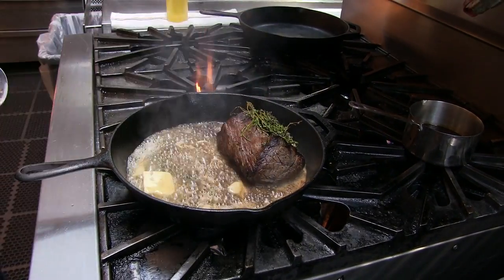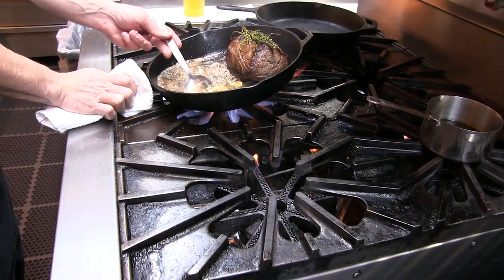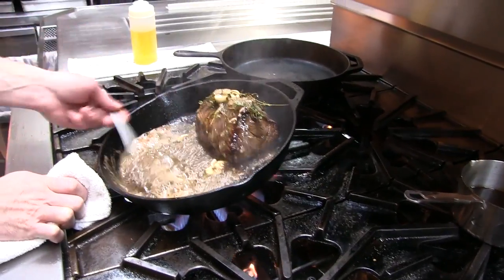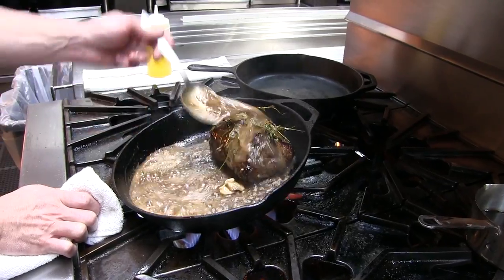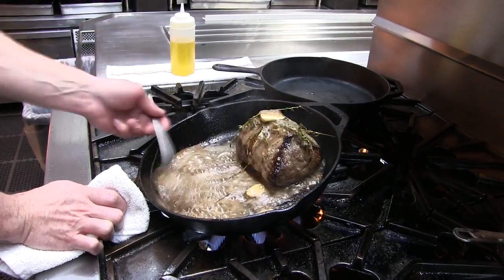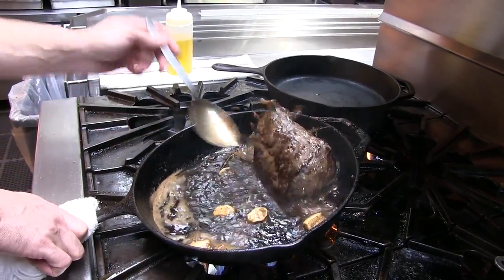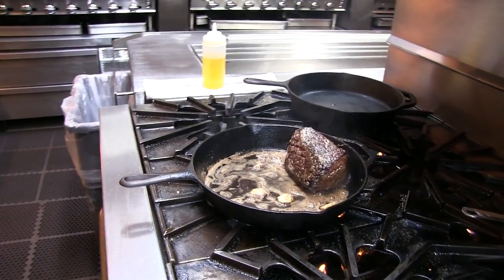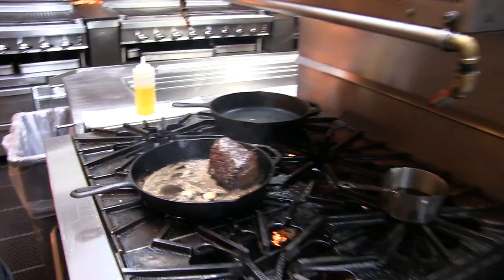Now we'll put that on top and we'll start our basting process. You can smell that thyme and garlic just infusing into the oil right now. After you get it nice and brown like that — we've been basting it for a few minutes now — we're gonna get a resting rack.